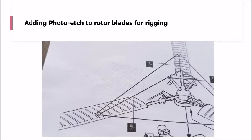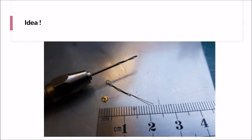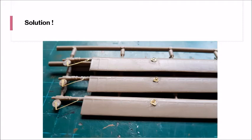Then came the point of actually putting the photo etch onto the rotor blades for rigging, and this is not as easy as you might think. As you can see on the red ring, this tiny piece of photo etch needs to have three attachments, and I realized that was going to be near impossible. So what I decided to do was create a wire ring by taking a very fine wire, bending it over a 0.75mm drill bit, and twisting it out until I formed the eye. I then drilled the middle of the photo etch and pushed it through to form an anchor point for the rigging.